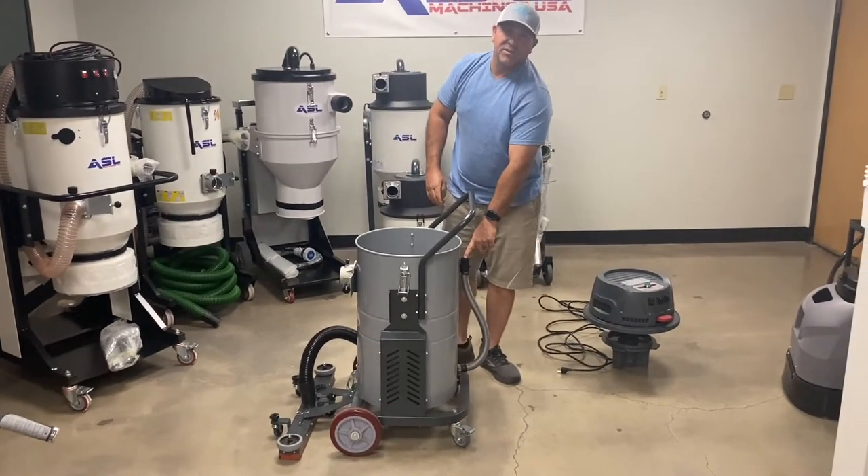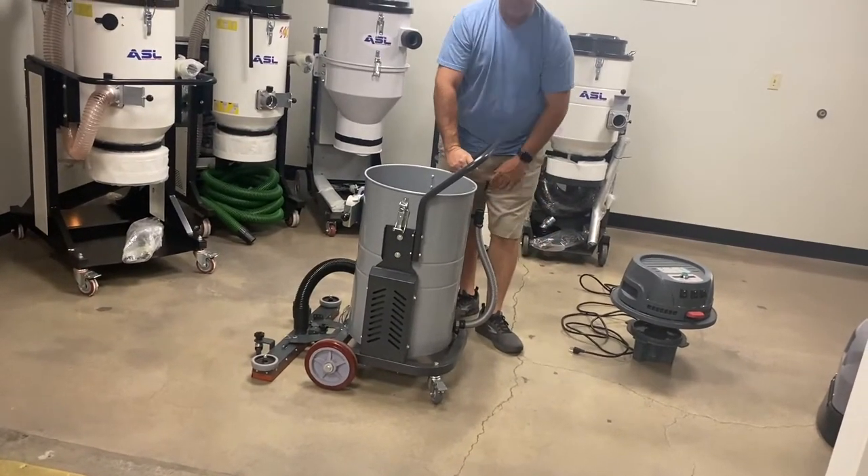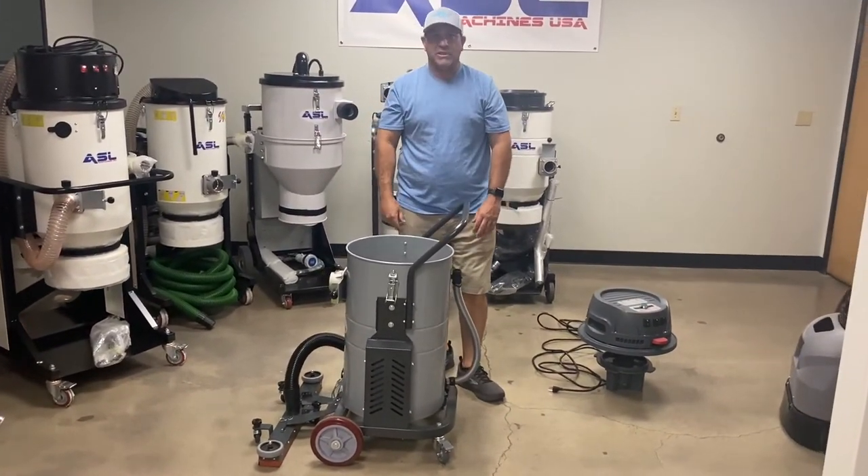It also has a drain hose, so if you want to simply drain it off you can do that. But if you need to completely clean it up, you can dump it upside down and rinse it out.